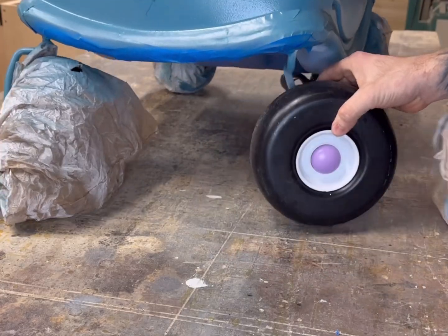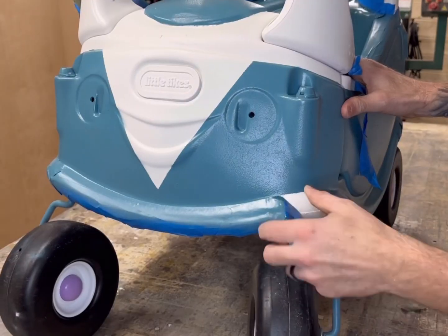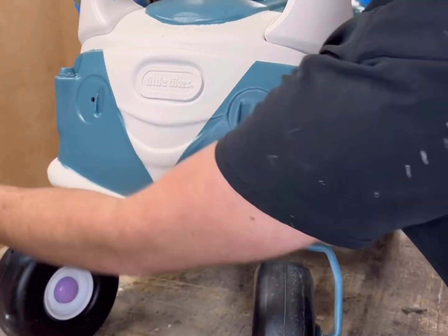With the painting process done, we can pull off the tape and see our final product. There's a few spots that got missed, so I was able to go back over with a brush and just touch those up.